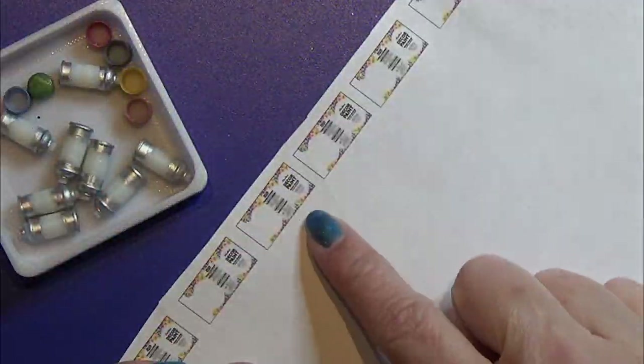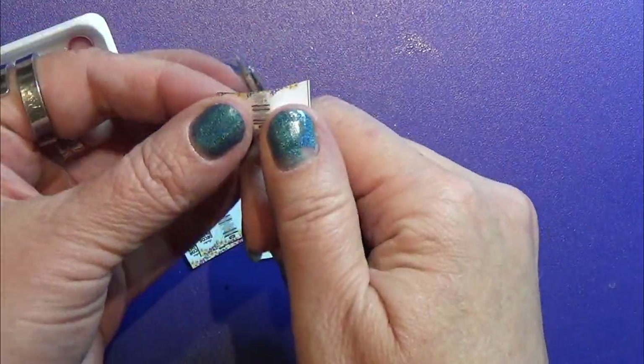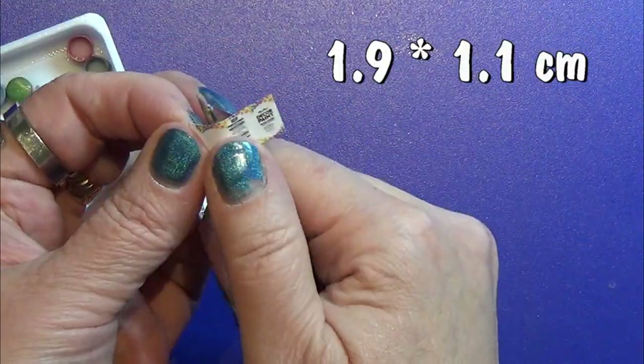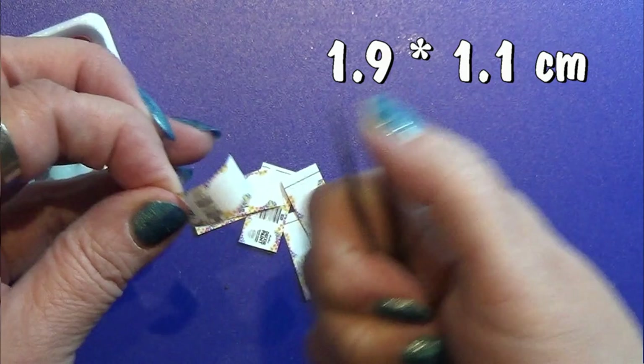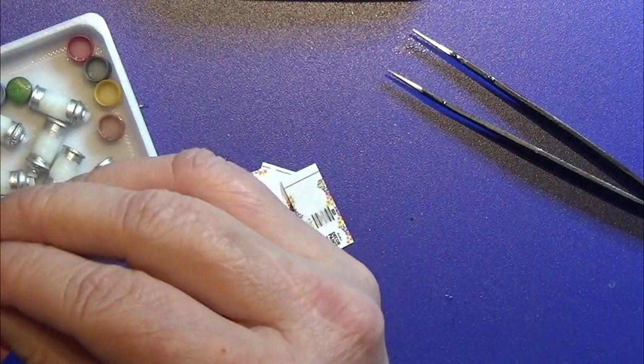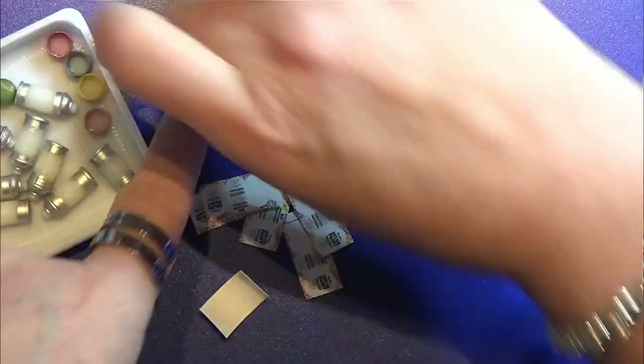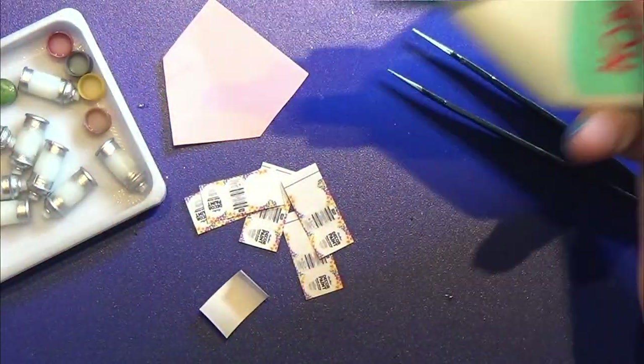Then I found some labels online and I made them into the right size — that is 1.9 cm long and 1.1 cm high — and I printed them out and made them ready to glue around my spray paint.